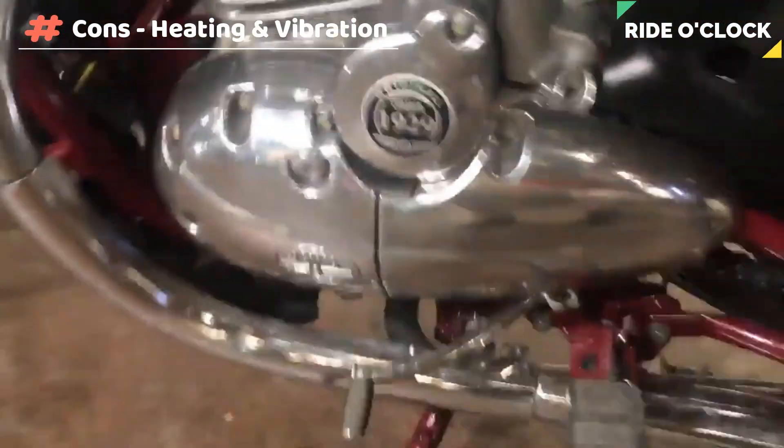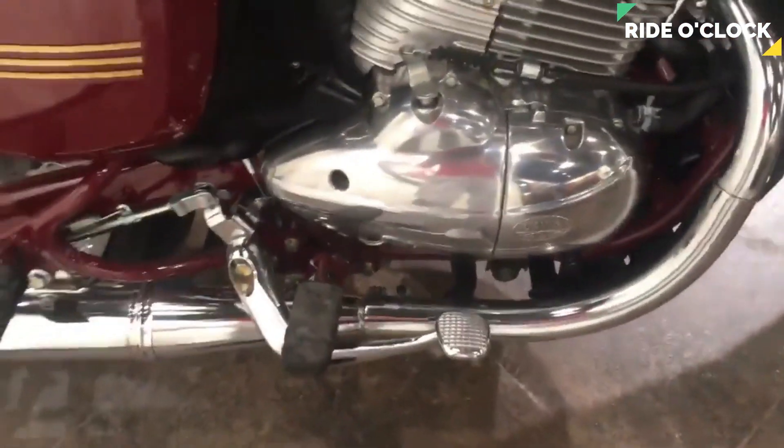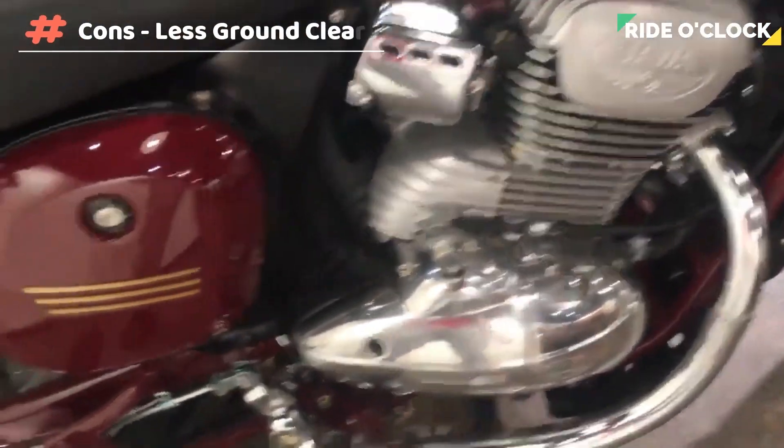There is a vibration in this bike. The ground clearance is very low.